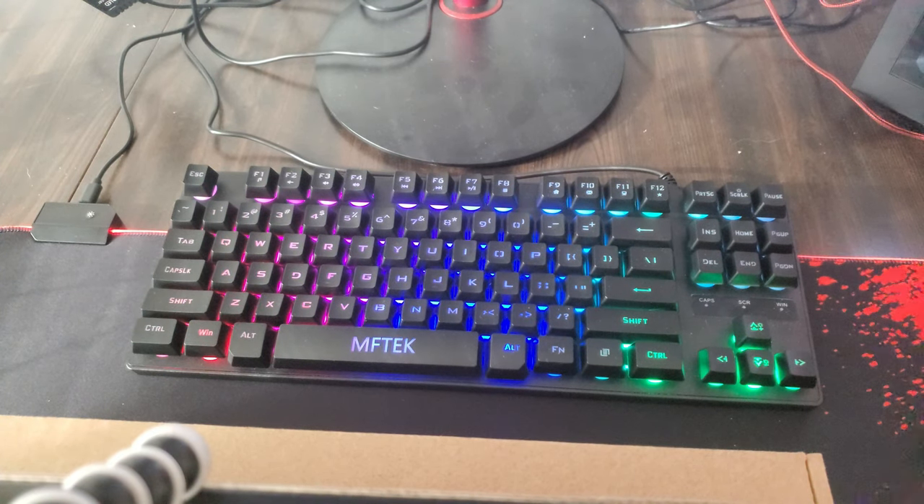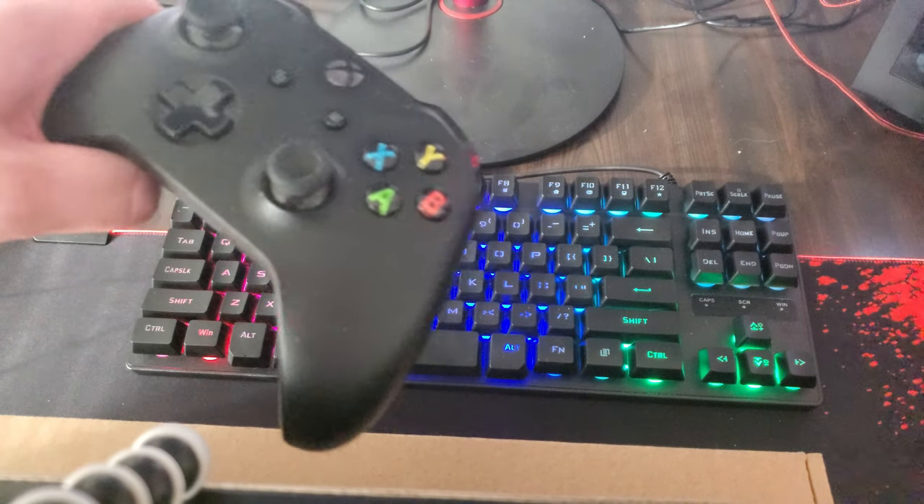I've been playing on it for about four and a half hours. The button response, when you click a button especially when you're playing a game, it actually has a quick response — it's pretty damn quick. I was playing Overwatch with it, and instead of using my Xbox controller on my PC, I was actually, for the first time, using this keyboard and the mouse I'm about to show you. It was very, very quick. I was able to play the game very easily, very comfortably.